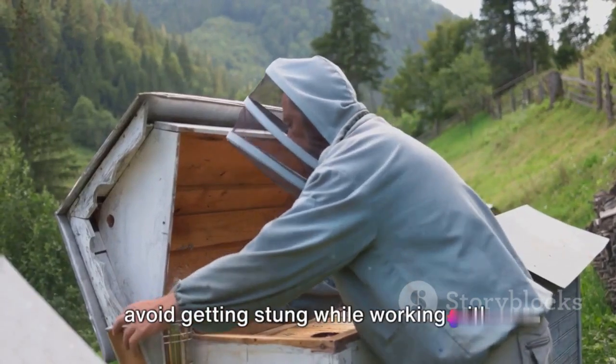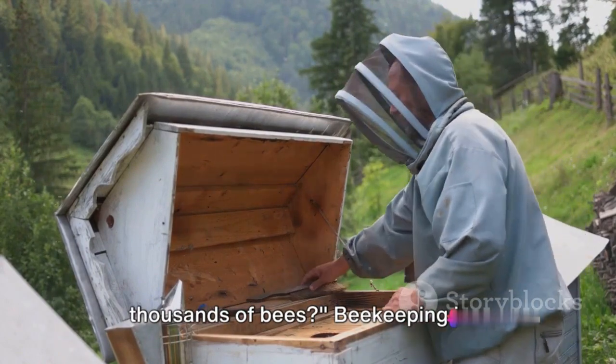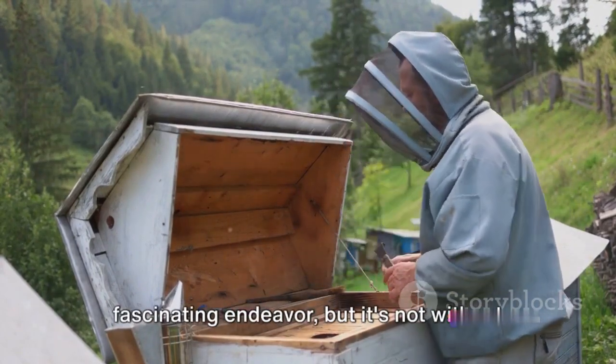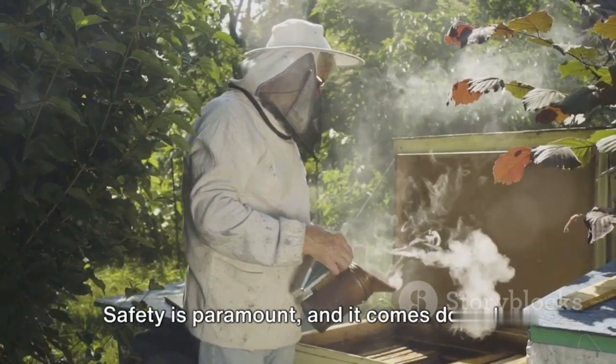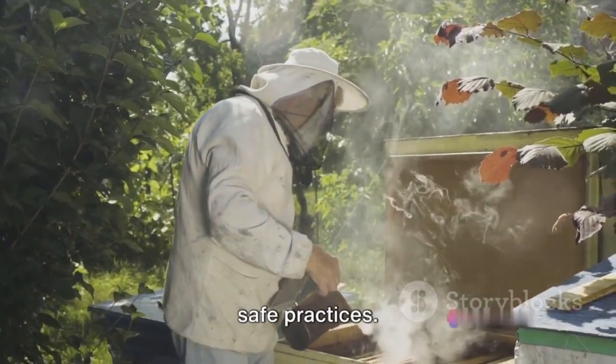Have you ever wondered how beekeepers avoid getting stung while working with thousands of bees? Beekeeping is a fascinating endeavor, but it's not without its risks. Safety is paramount and it comes down to two main elements: protective gear and safe practices.